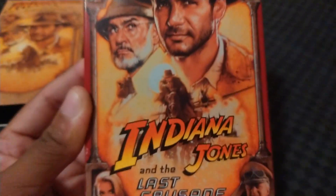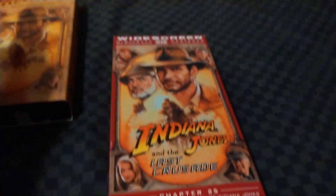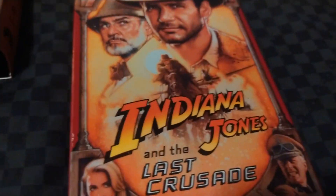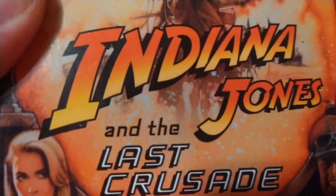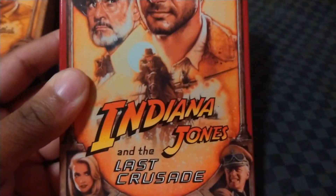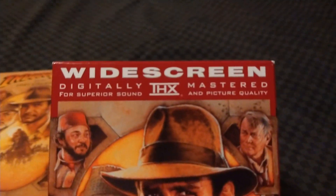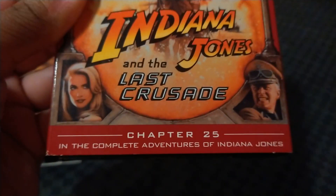This time the artwork is zoomed up, and the Indiana Jones and the Last Crusade title is on the bottom instead of on the top. The 'Last Crusade' lettering is in white instead of the usual gold. They kept the 'and' in black lettering. It says widescreen, digitally mastered THX with superior sound and picture quality, Chapter 25, and The Complete Adventures of Indiana Jones. There's the Lucasfilm THX and the Paramount Viacom logo.